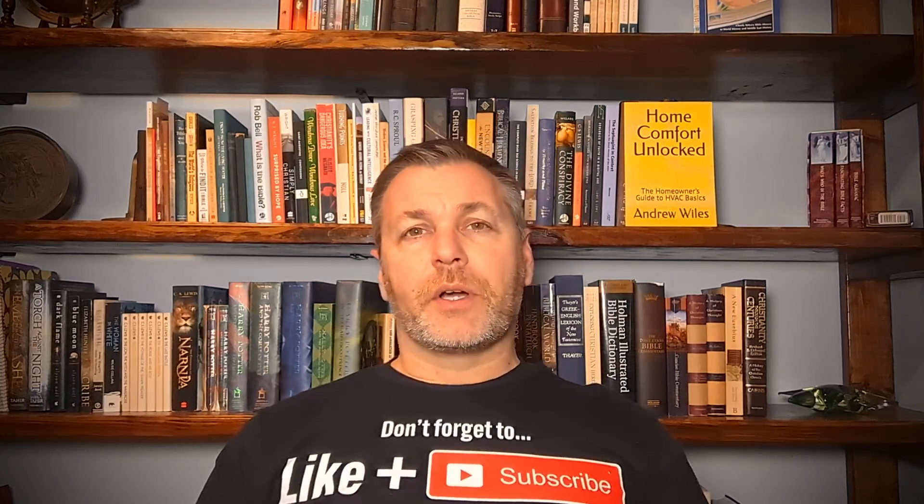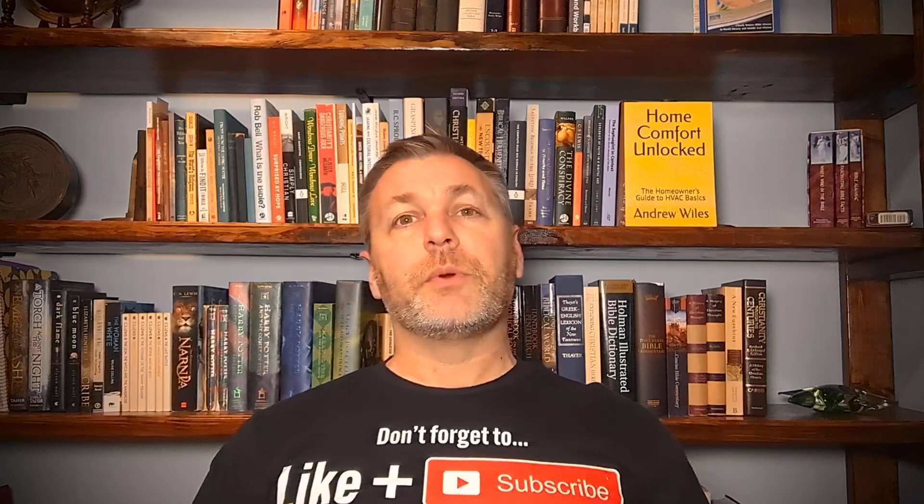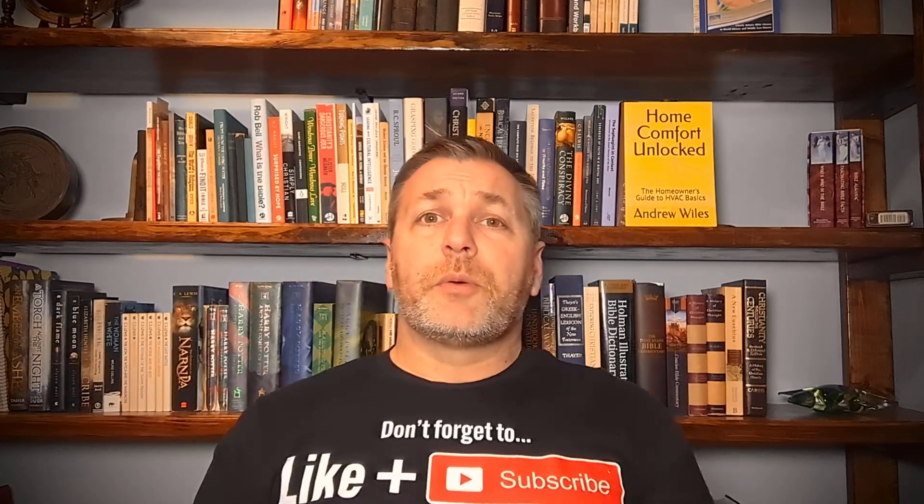Hey guys, welcome back to Andy's Corner HVAC. I wanted to take a minute to say thank you to all the current and future subscribers out there. Over the years we've gotten to talk to all kinds of people all over the place, we've worked through a lot of stuff, so hopefully we're doing some good. That's why we do these videos and that's what the channel is all about.